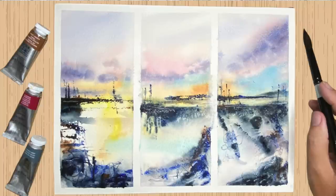I'm going to show you how to paint three semi-abstract paintings using a photograph. Let's get started.